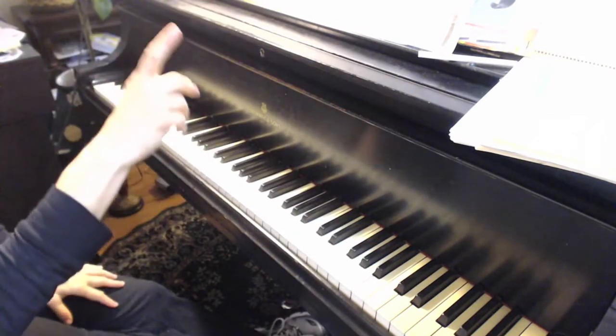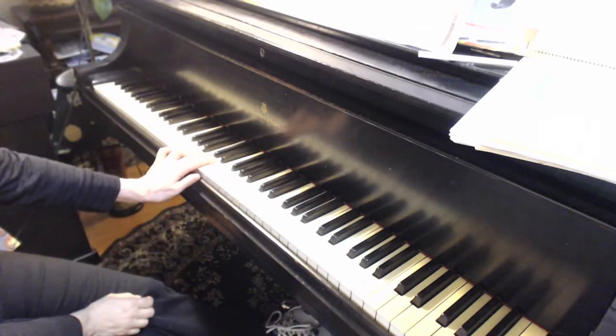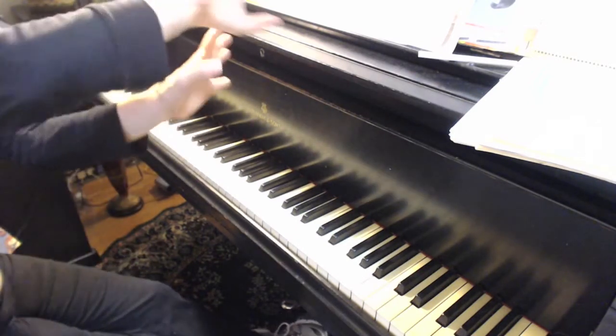This is the augmentation. Do it again. Remember the rolling motion. Now what happens here? It's softer and then we do the crescendo.